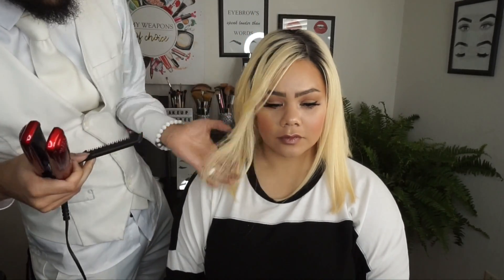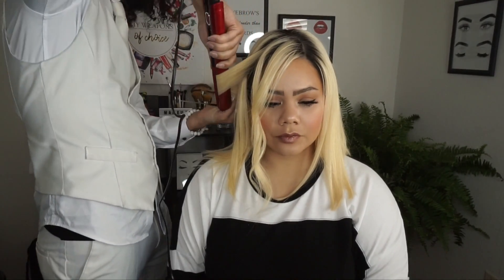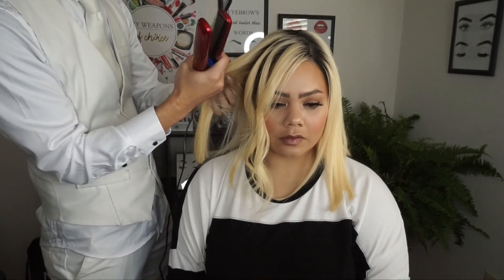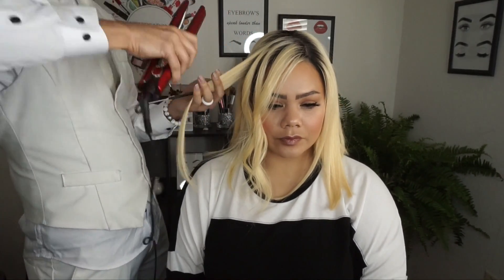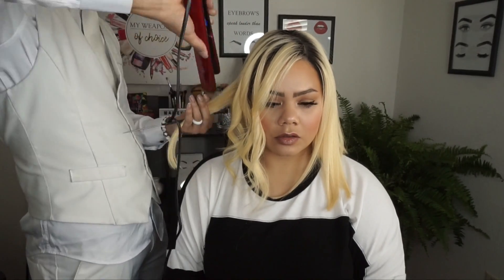From there, we're going to put some loose beachy waves in this hair. I'm using a Tool Science flat iron here and I'll try to link all these in the description box below. By the way, this is actually a collaboration video with Melina — she is doing a video on her channel, so make sure to check that out after you watch this one. I'll link it in the top right corner. She is creating a custom makeup look for this wig, and honestly, it is really cute. I think you guys are going to love it.